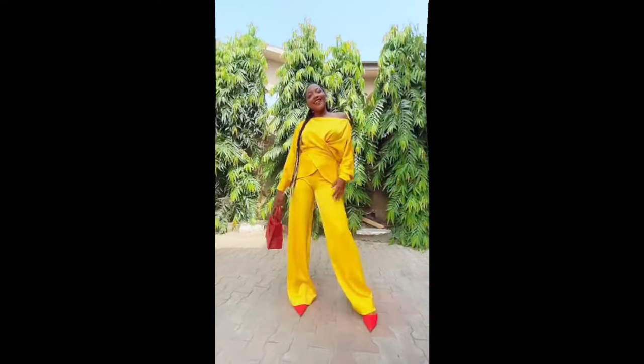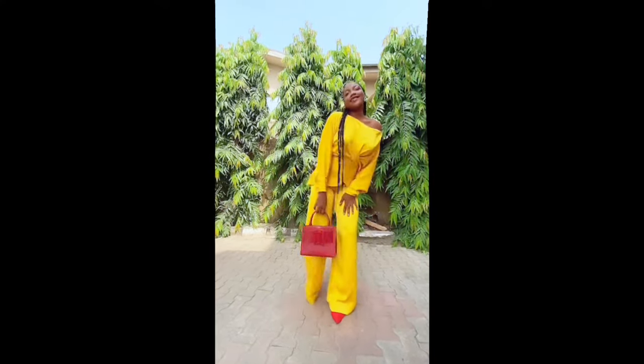You tie it at the back and it gives you that effect of a tie-back top. My neck was wide enough so I could make it off-shoulder if I want, or wear it with normal shoulder. I styled it with the palazzo, my red bag, and red pair of shoes.